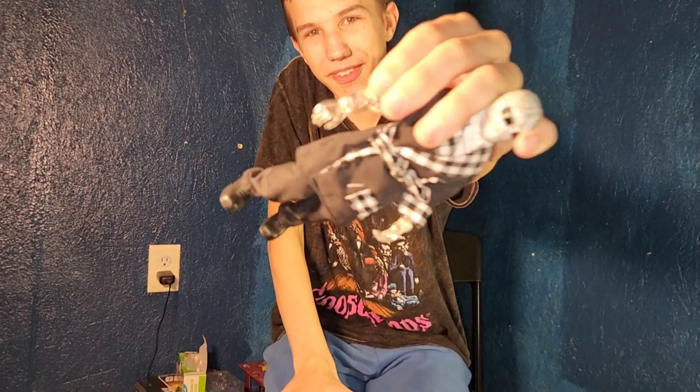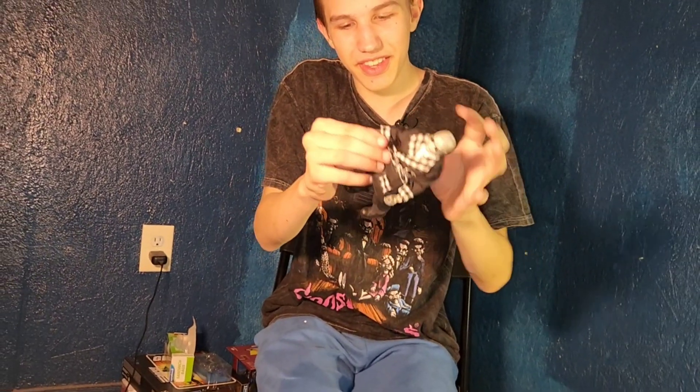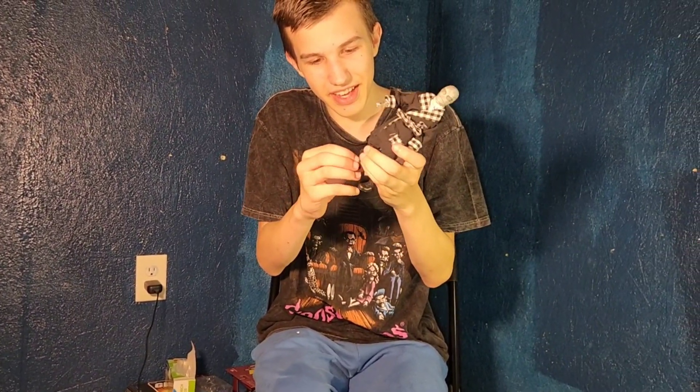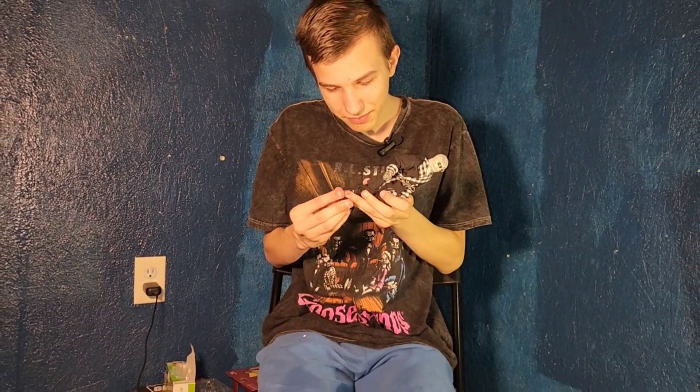His arm is invisible. And his leg is also invisible. It looks like he can take off his shoes — and his feet are invisible!